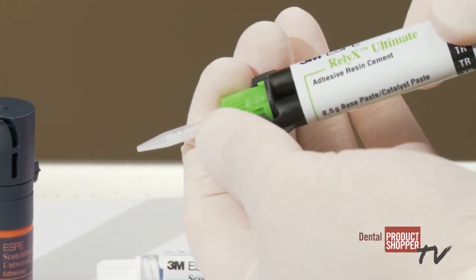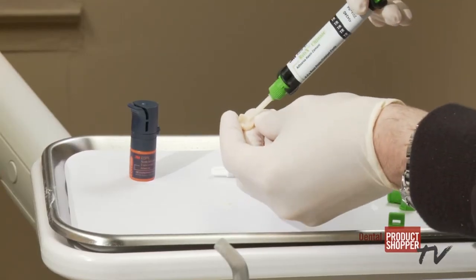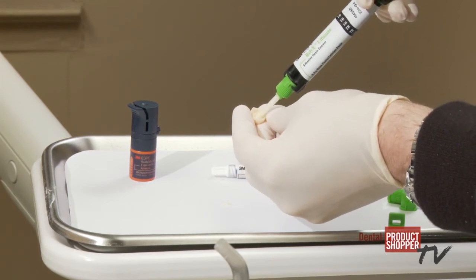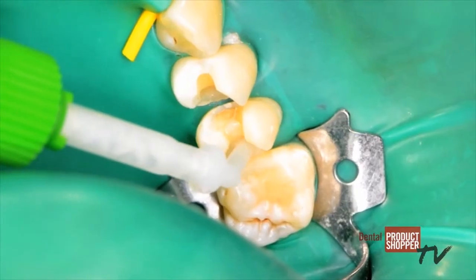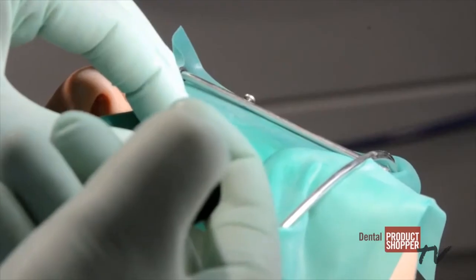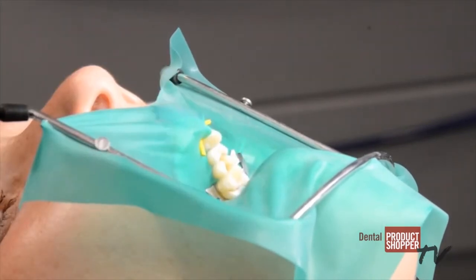With RelyX Ultimate, clinicians can choose a total etch, selective etch, or self-etch technique. It's approved for a wide range of indications including CAD-CAM and glass ceramic restorations, all ceramic, composite or metal restorations, and all ceramic or composite veneers.